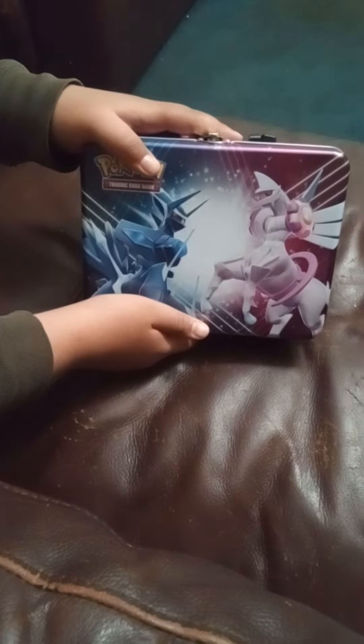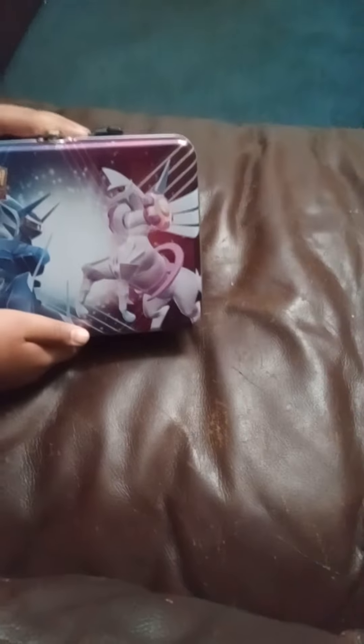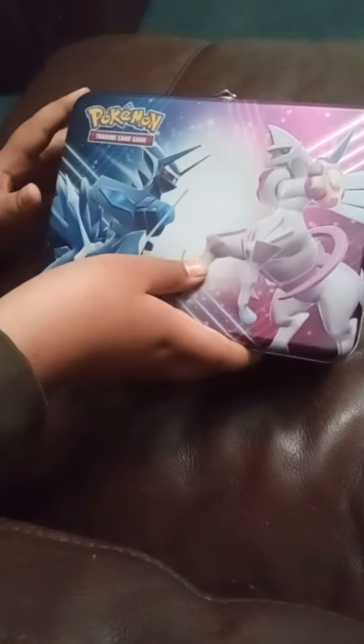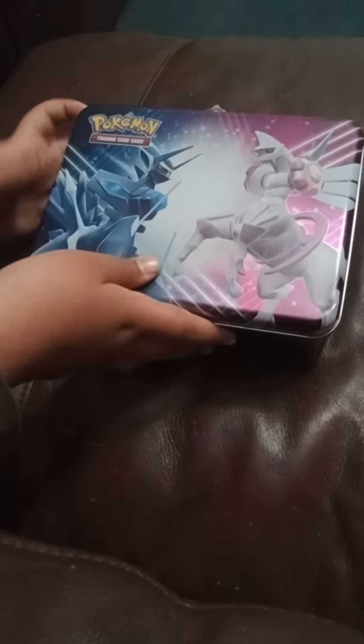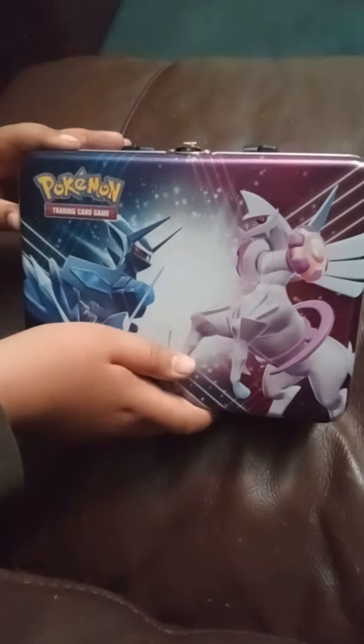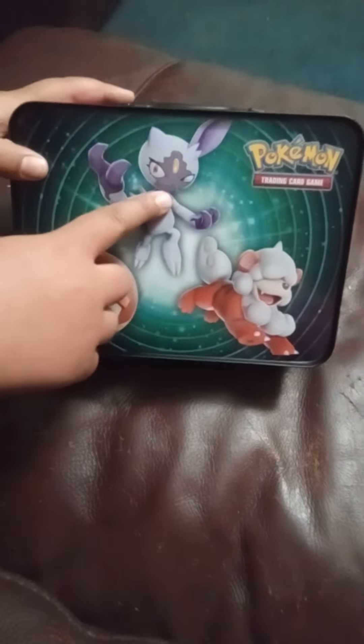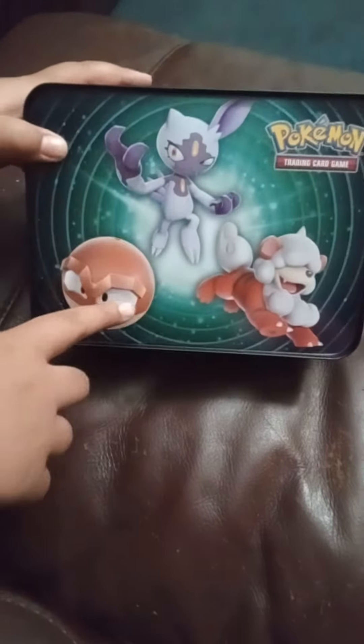Hey, today I'm gonna open a Pokémon box. This box includes five Pokémon packs, a Pokémon coin, a Pokémon TCG card, and I'll grab a Hisuian Growlithe, a Hisuian Sneasler, and a Voltorb. Now let's get into it.